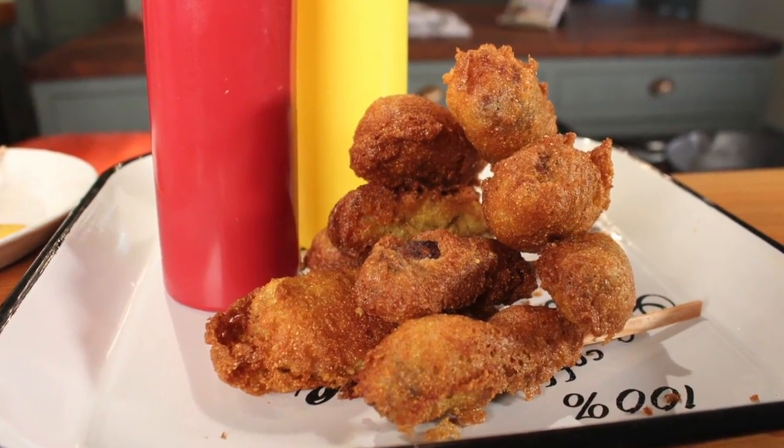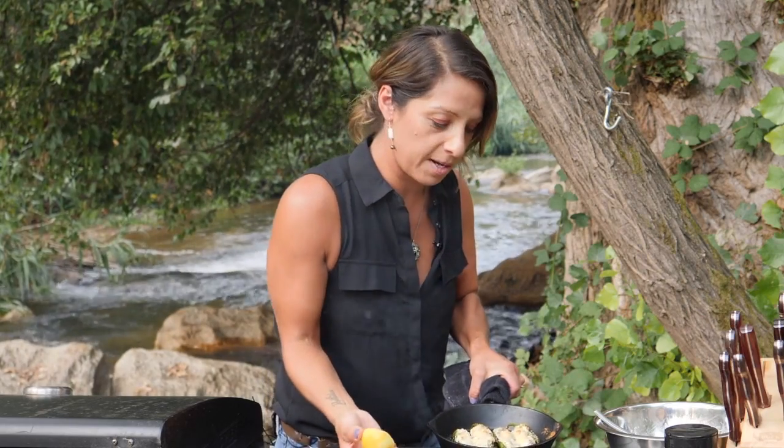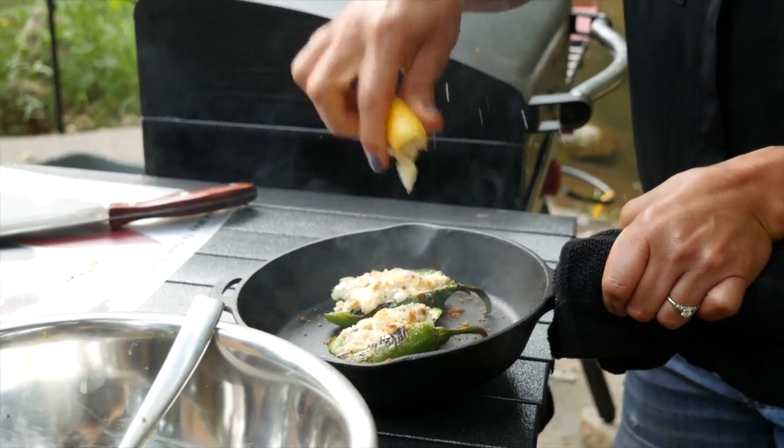I'm going to be making corn dogs today. It's everybody's favorite fair food. The final touch is squeezing a little bit of lemon on it. That's the sound of love right there.